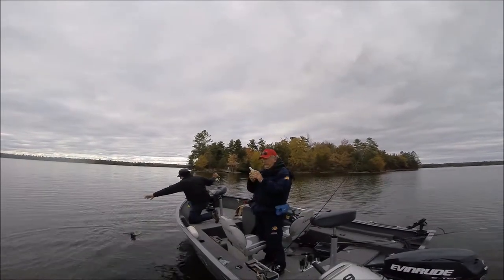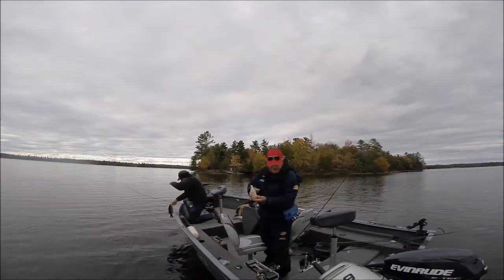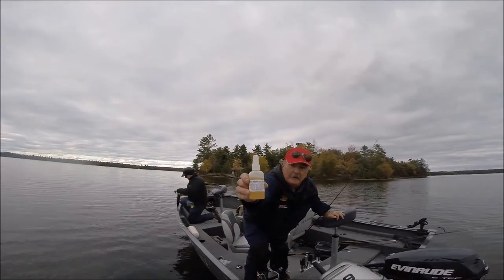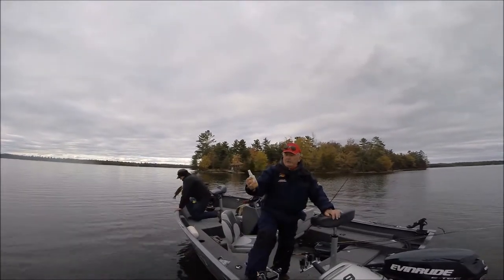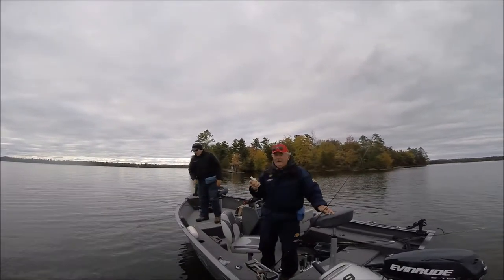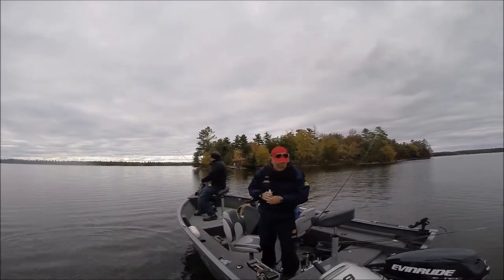We've been using Uncle Norm's Bait Buddy. We're just putting this on our plastics. It comes in a bottle with a squeeze top. It seems to work really good — it works, especially in the evening. This is the evening hour now, around 5:30. It works.